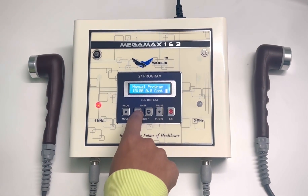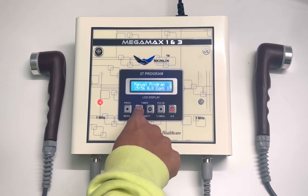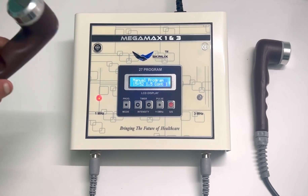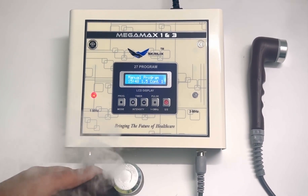If you want to use it on 1 MHz, press the start button and start increasing the intensity. This is 1 MHz — as you can see, it's working.